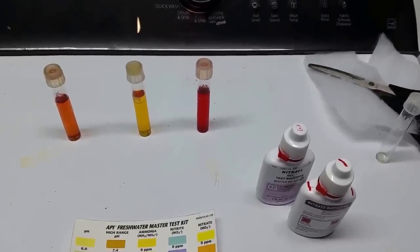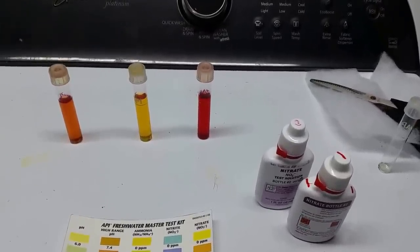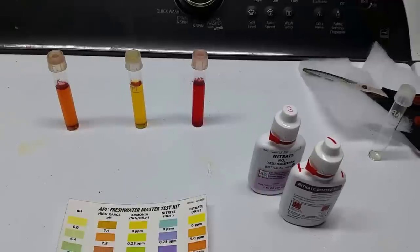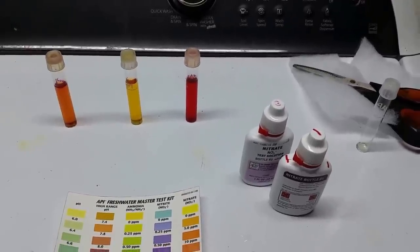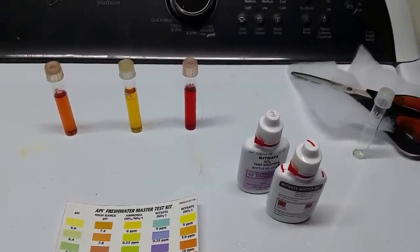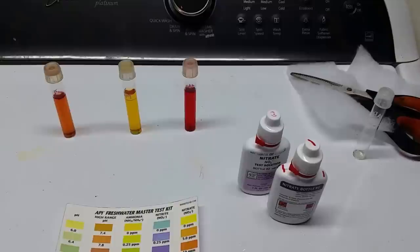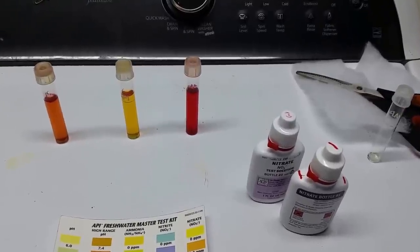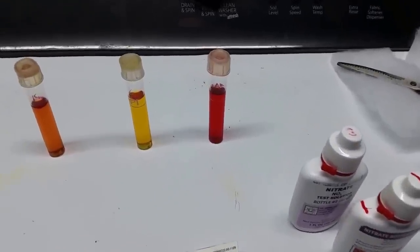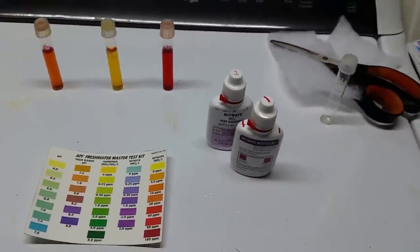So there you have it — three vials. The water on the right is the water from the tank and it's showing about 60 parts per million. Keep in mind it was only less than two days ago that I did a massive water change on that tank and brought the nitrates all the way down to just under 40 parts per million, and now we're back up between 60 and 80 again — and it's only been two days, with only one fish in that tank, albeit a fairly large one.